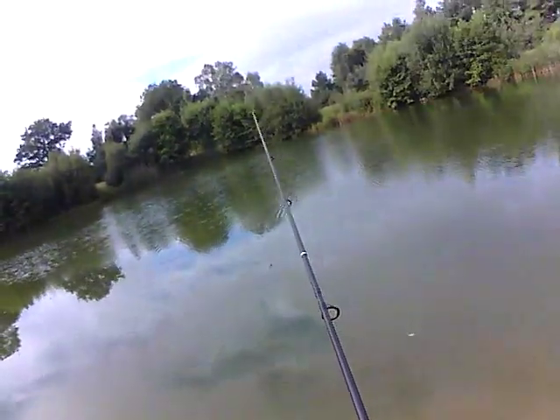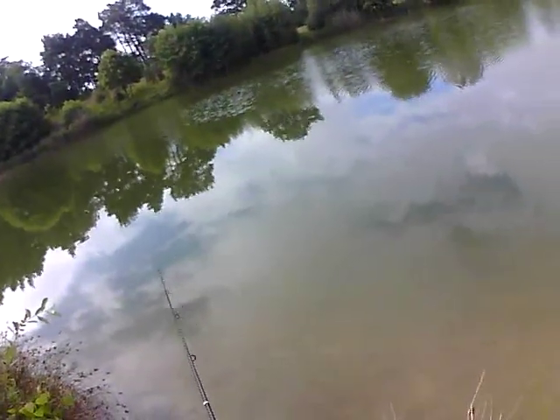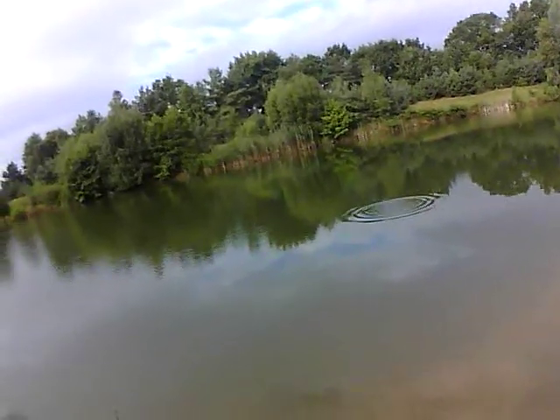This is the way you should retrieve it: some cranks with the reel, let it drop, and start reeling again. Very easy to make as a homemade lure, and trout love them.